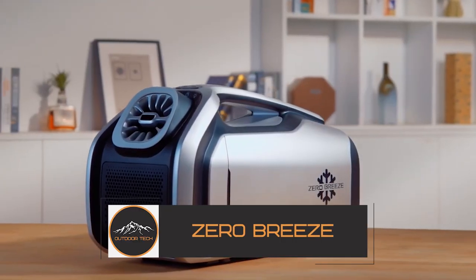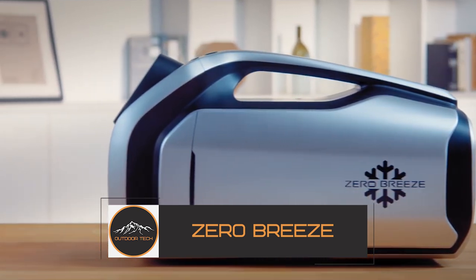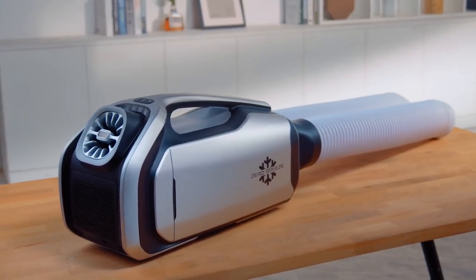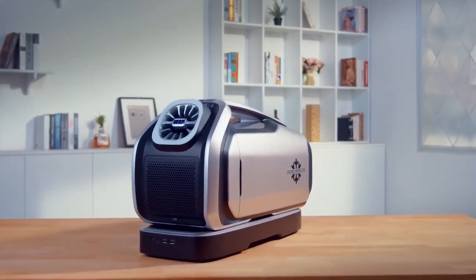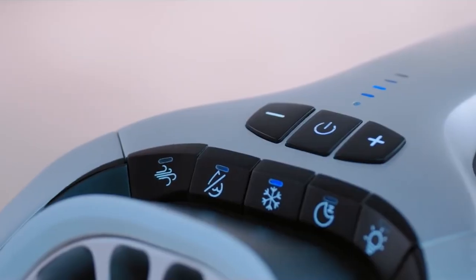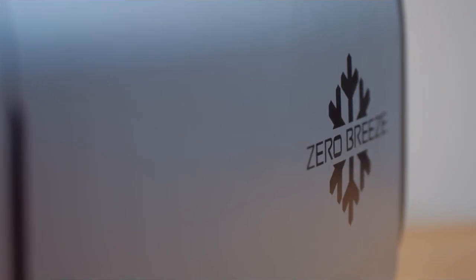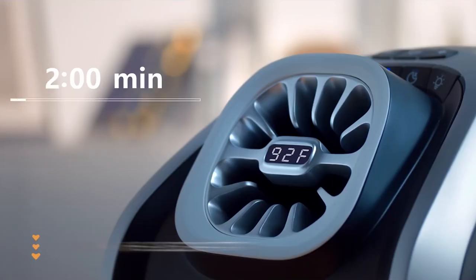The Zero Breeze Mark II is an entirely portable, battery-powered AC device that improves outdoor enjoyment for everyone, while also improving conditions for outdoor workers and patients who cannot withstand outdoor heat. Using the Zero Breeze Mark II in an open area is as easy as pressing a button to get chilled air — you can sit right in front of it to benefit from the cold air jet directed into the front tunnel.